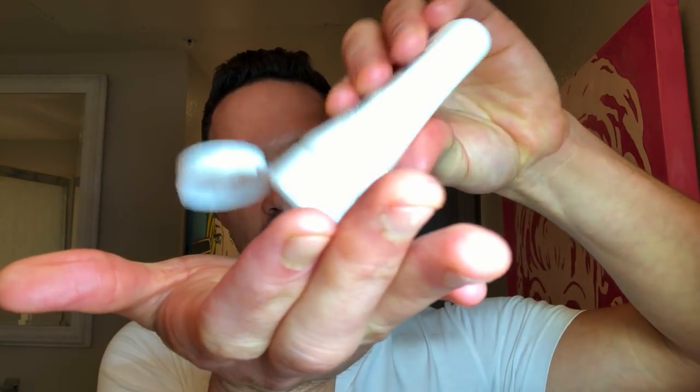You need to apply about an almond-sized amount — which is quite a bit. I actually apply a little more, closer to an almond and a half. I apply it into my hands like this and rub it into my palms.